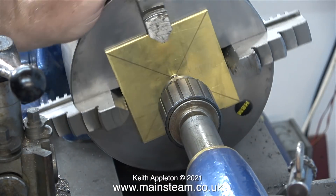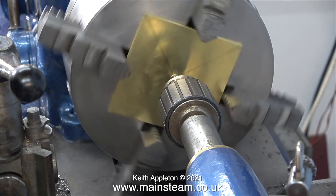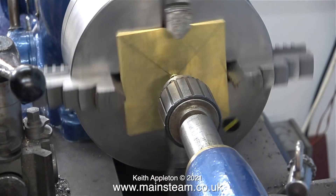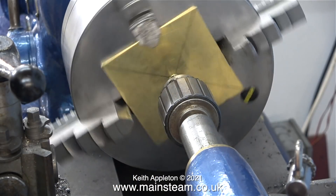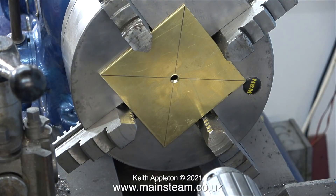I thought I would go ahead and tap the hole first. I have a 5/16 by 32 threads per inch tap in the tailstock chuck, and I'm manually turning the lathe to start with, then I select the slowest back gear speed and let the lathe do the rest of the work. I end up with a very nicely threaded 5/16 by 32 threads per inch hole in the centre of the plate.